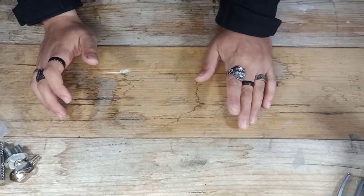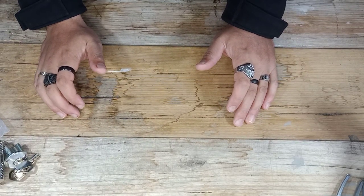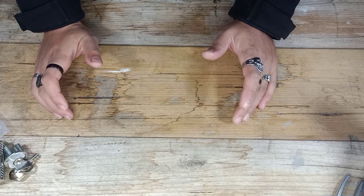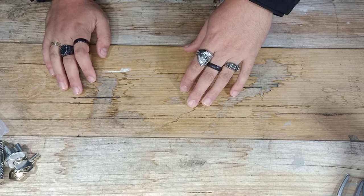G'day everybody, it's James here from Dark Arts Lock picking. Hope you've done well. Doing some hacking, but as always, keeping it bloody legal. As you can tell by the thumbnail, I have another product in to review from Multipick, all the way over in Germany.